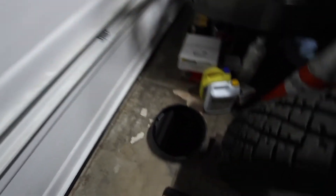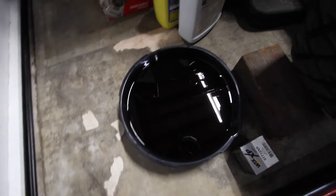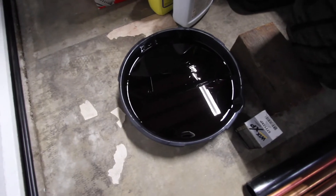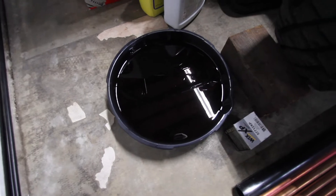Alright YouTube, that was the oil change. Now I'm gonna show you the old oil and the old filter. We're gonna crack open the oil filter, run a magnet through the oil, and check for any metal shavings or metal particles. Hopefully there's virtually nothing — that's the best-case scenario. Let's get to it.